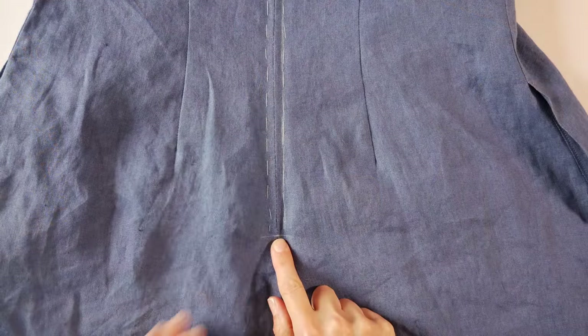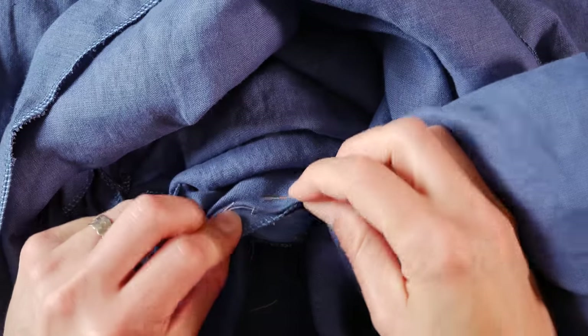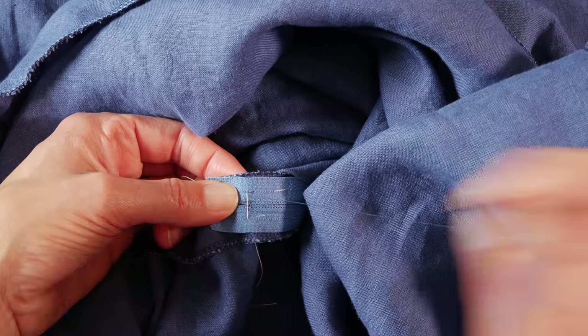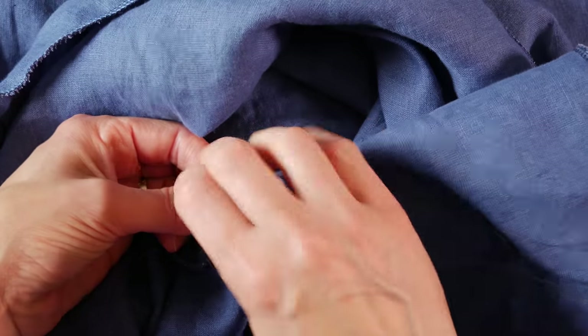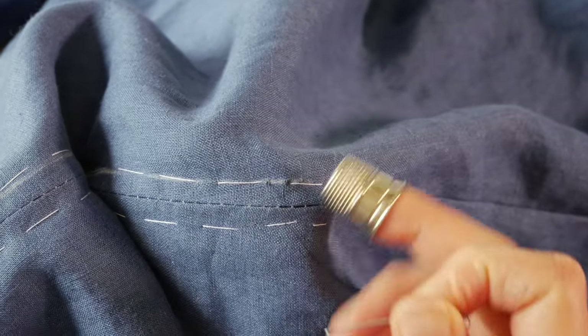We're going to start at the bottom. Go to the inside and place the knot between the seam allowance and the garment. Take a couple of stitches to reinforce extra strength, sewing the zipper tape to the seam allowance. Then take your needle to the outside of the garment. We're going to do the prick stitch here. I'm right-handed so I'm working right to left; if you're left-handed, you'll work left to right.